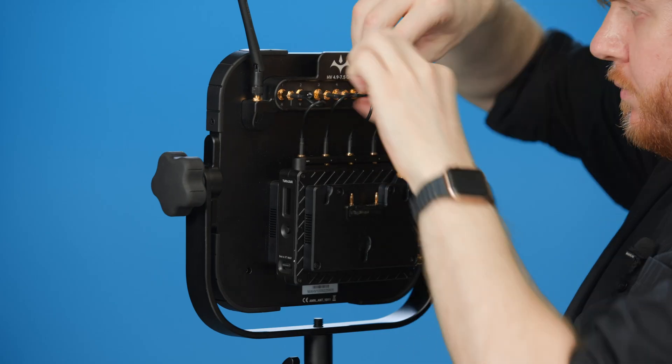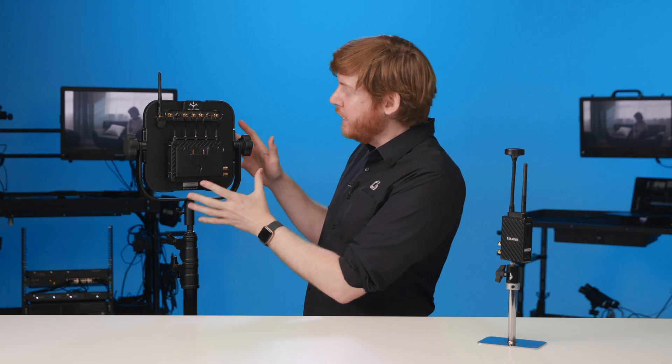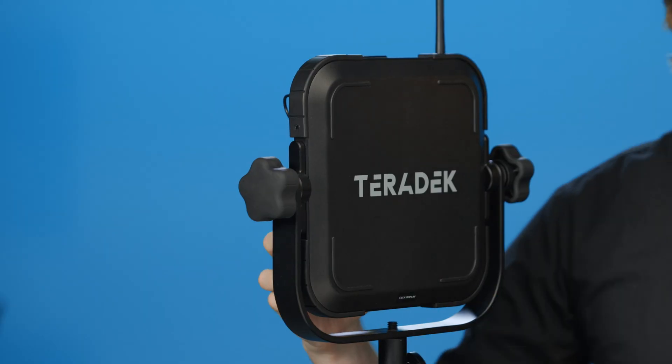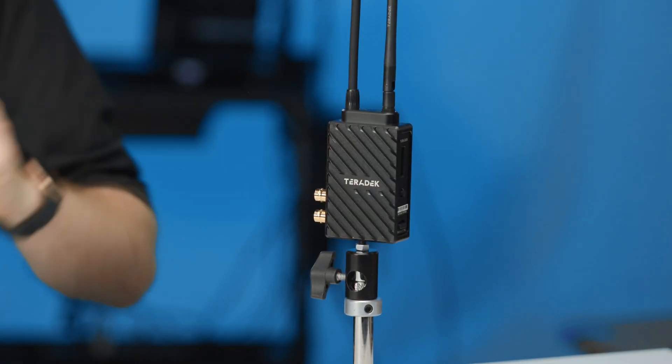Also, make sure that the unit is powered off and no battery is attached. Now that we're all set up, we're actually going to position the array antenna to face directly towards the TX.